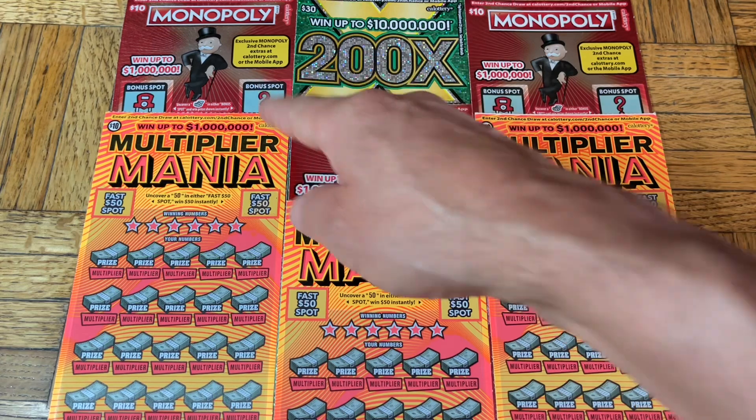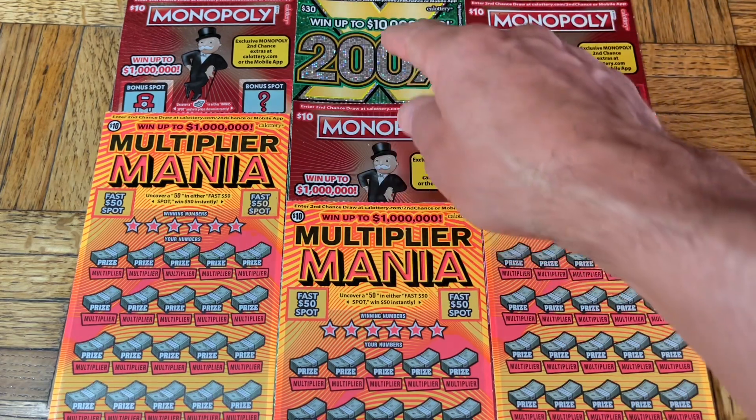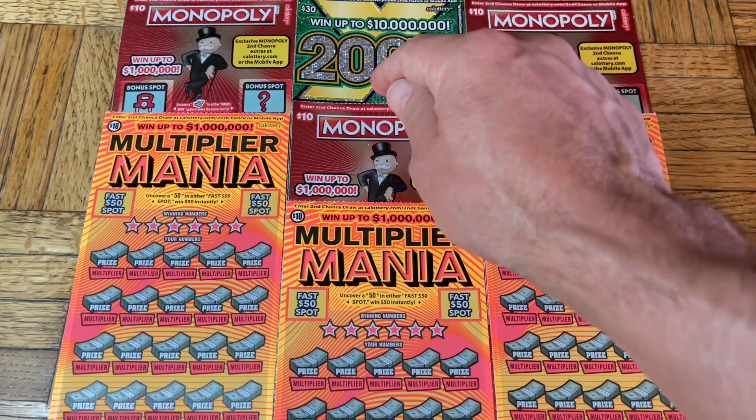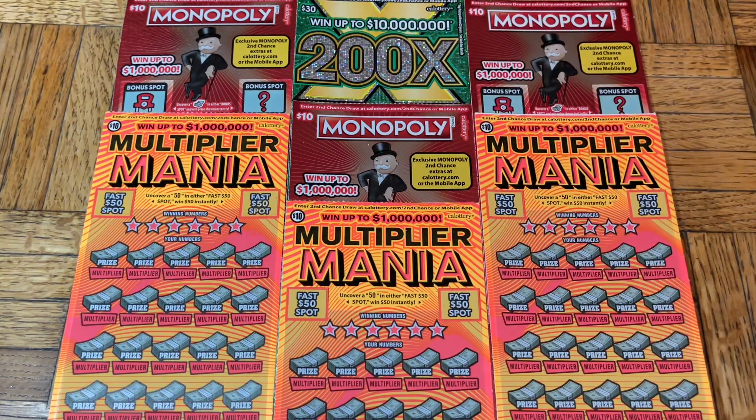We are revisiting the Monopoly ten-dollar version — we haven't done these for a little bit. And just to spice it up, we put in another one of our nemesis tickets, the newest of the 30-dollar tickets, the 200x. Why not? A couple of different ones there.